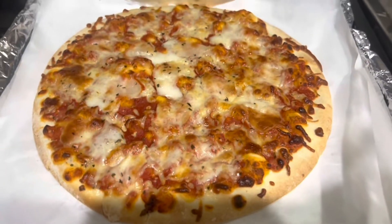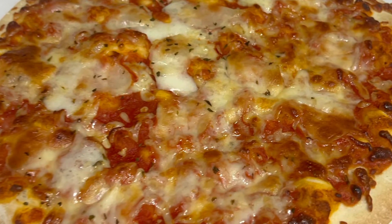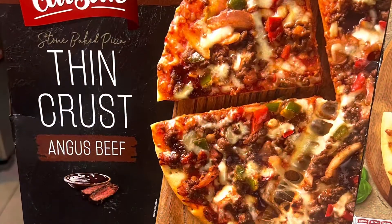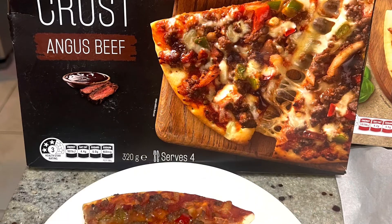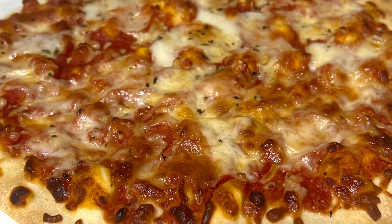Oke mantap pizza, ini dia hasil pizza-nya, yummy-yummy, selamat mencoba. Tuh ya, ini kulitnya yang tipis, enak banget, sangat berkeju — cheesy sekali.